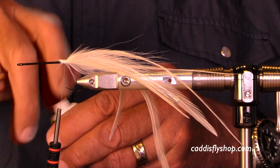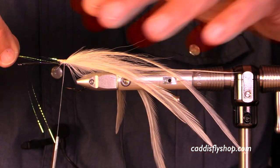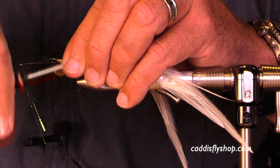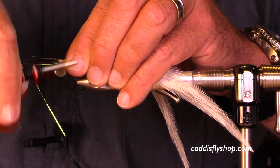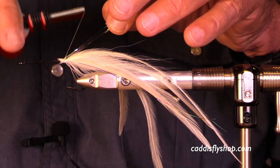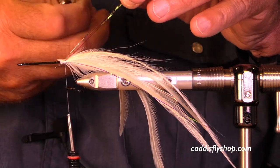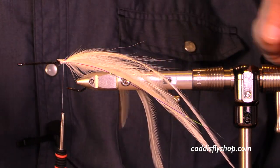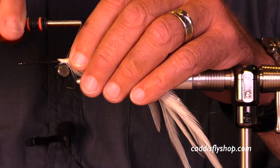I've actually added three little groups of saddles here, a little super glue to hold them tight, GSP thread, and a little bit of lateral scale. I like ice wing as well, but you may have your own flash material that you prefer.